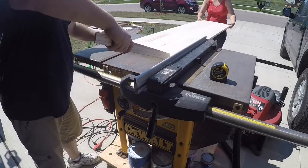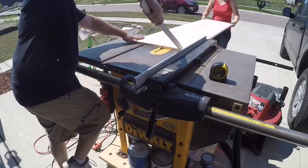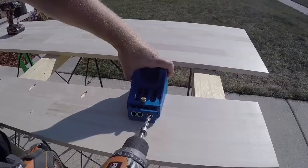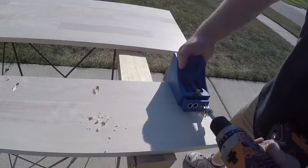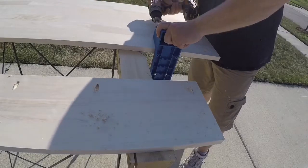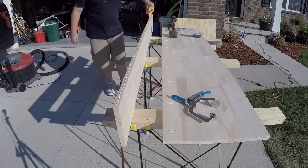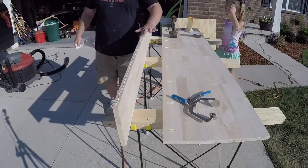We're going to join these two pieces of wood with pocket hole screws. We just put our pocket holes staggered up and down the length of the board. Then we apply some glue and smooth it out evenly along our joint prior to securing the pocket hole screws in.